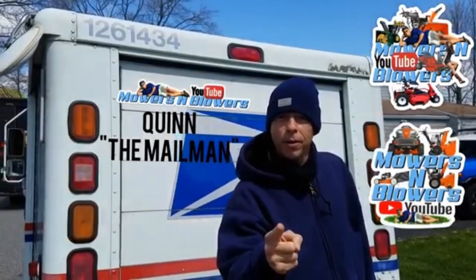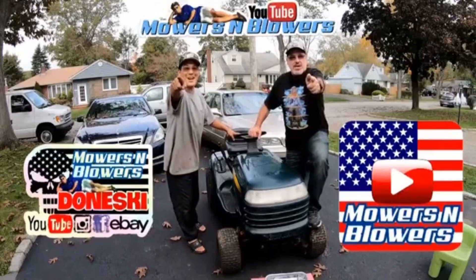Yes guys, I'm going to see you guys next time. Whoa!